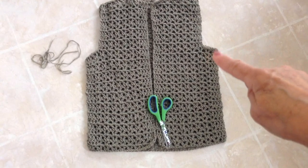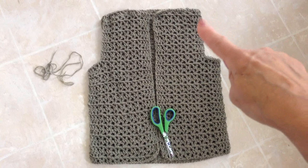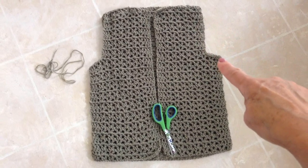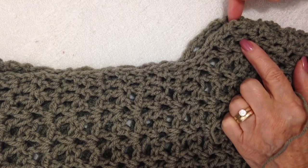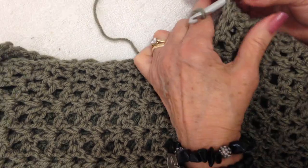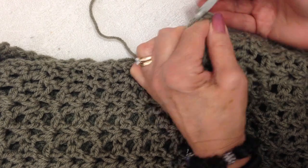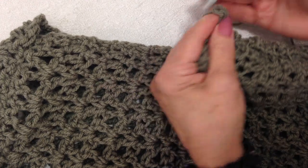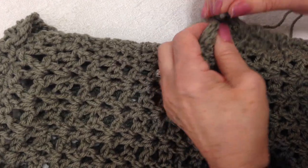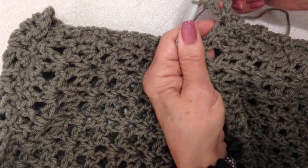I've gone ahead and sewn the two side seams and the shoulder seam. Now I'm going to work the sleeves, starting by attaching my yarn at the underarm section. I'm going to attach in any stitch at the underarm and lock it in, make two extra chain stitches, and then double crochet in the same stitch — that will be my very first V-stitch.